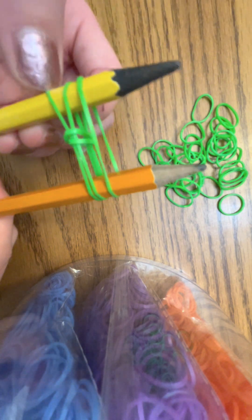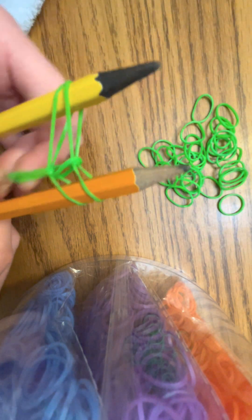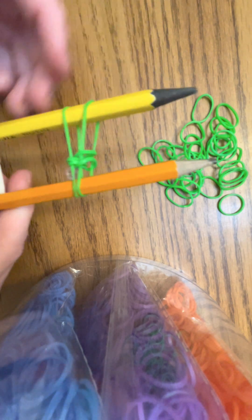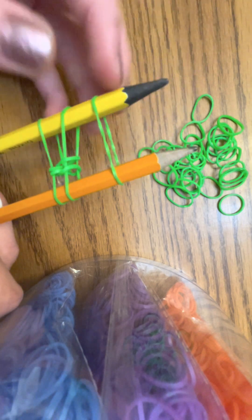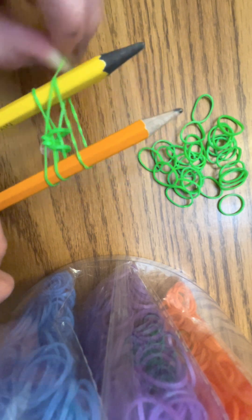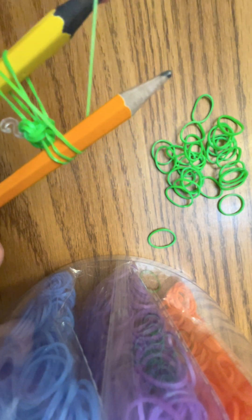Now we're going to take another rubber band and put it on, then take the bottom band and pull it up and over just like we did for the figure eight. We're going to keep doing that until it's long enough for whatever style of jewelry you're making. Right now I'm making a ring since it takes the least amount of time.